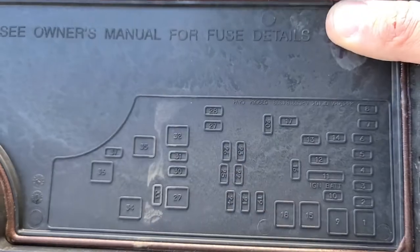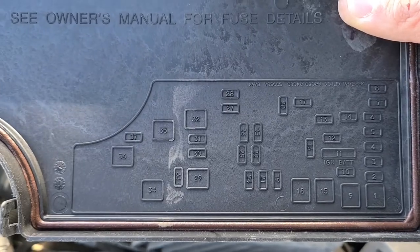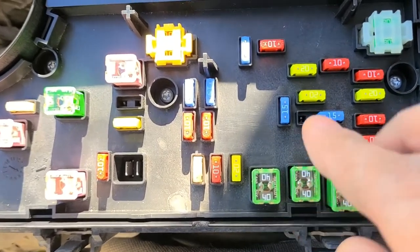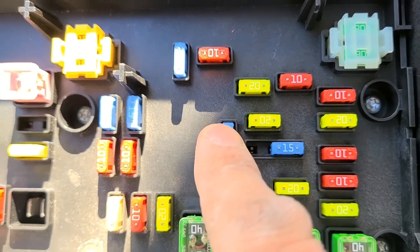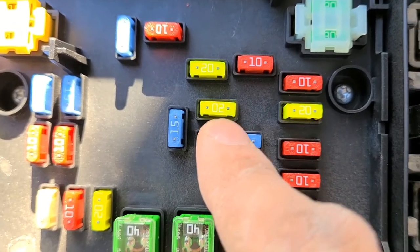On the back side of the cover you'll find a small fuse diagram which can help you locate specific fuses. The fuses responsible for the power outlets and cigarette lighter are two blue 15-amp fuses: fuse number 16, which is 15 amp, and fuse number 11, also 15 amp.